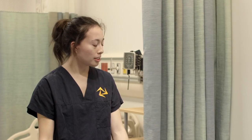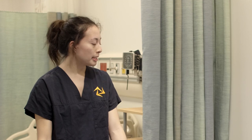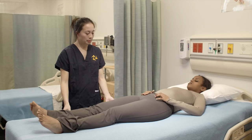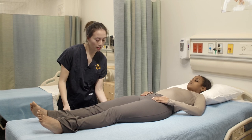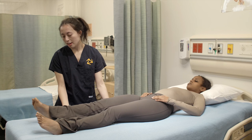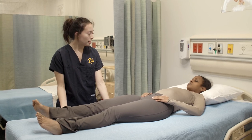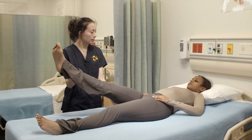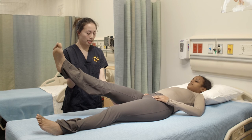Now we're going to do a hip extension. It's a similar movement to hip flexion except it's the opposite way. So I'm going to place my hand underneath your leg above your knee and my other hand underneath your leg above your ankle. So I'm going to ask you to lift your leg off the table and now I'm going to apply pressure and you're going to try to resist it and move your leg downwards back to your bed. Okay, ready? Go.